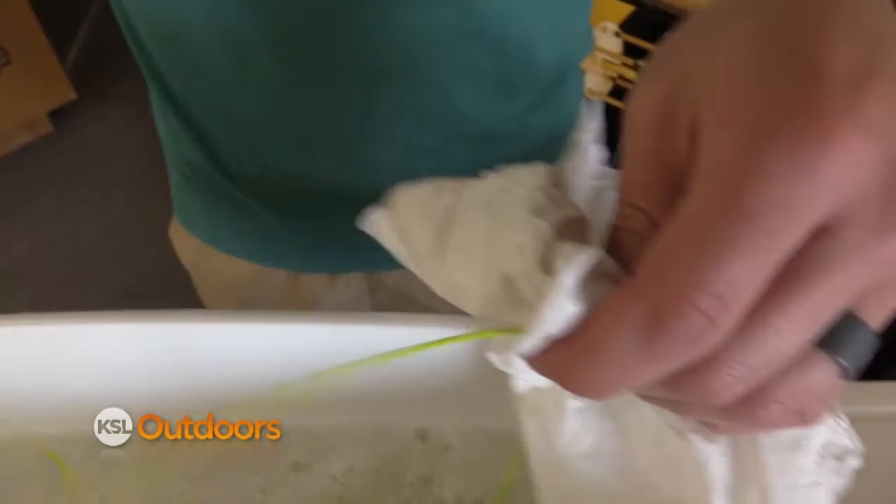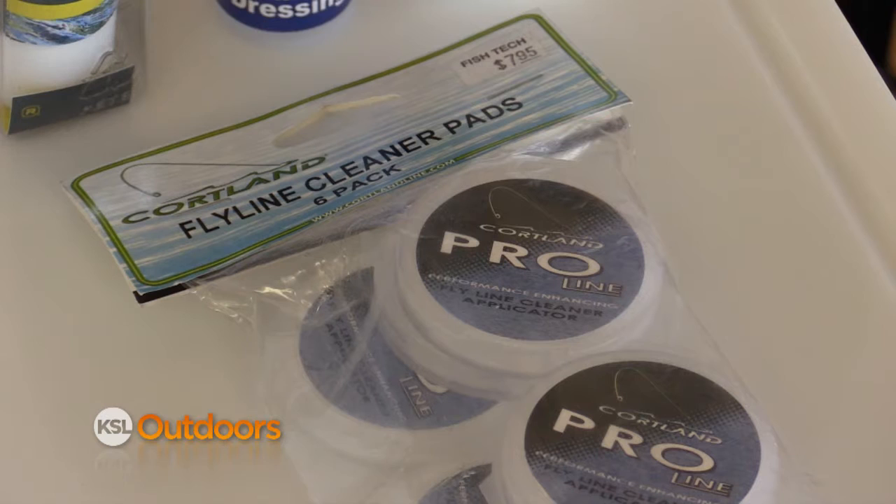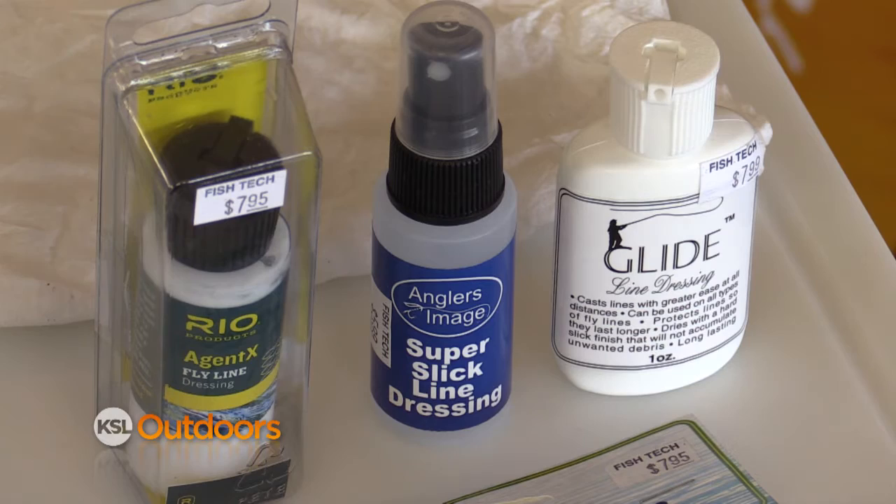They do make different cleaners and treatments that you can apply to your line afterwards. We have an assortment of different cleaners here at Fishtec that you can apply to your line to help keep it floating and maintain it properly.